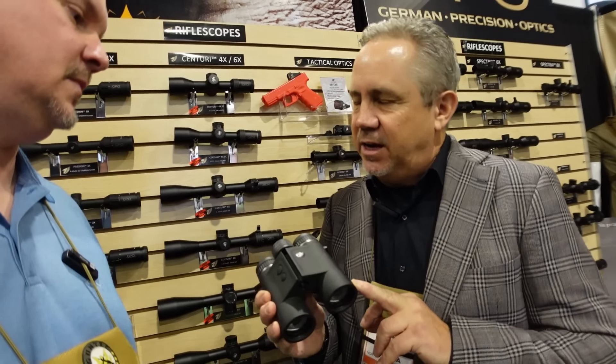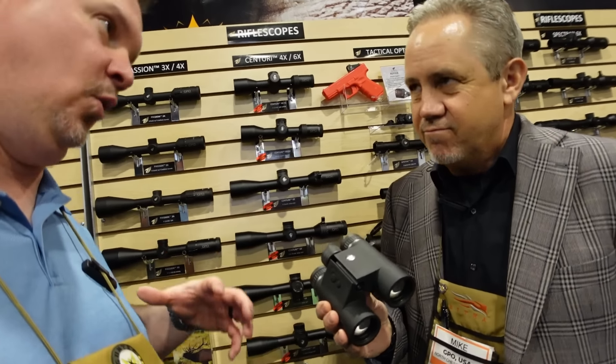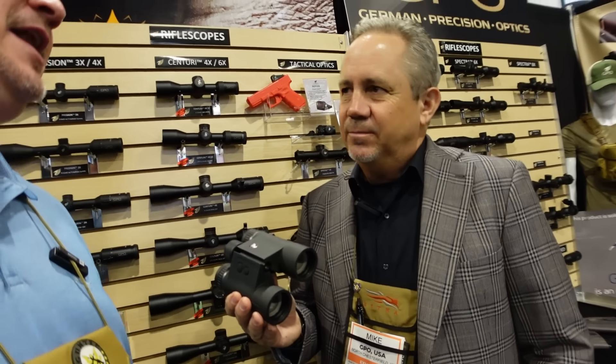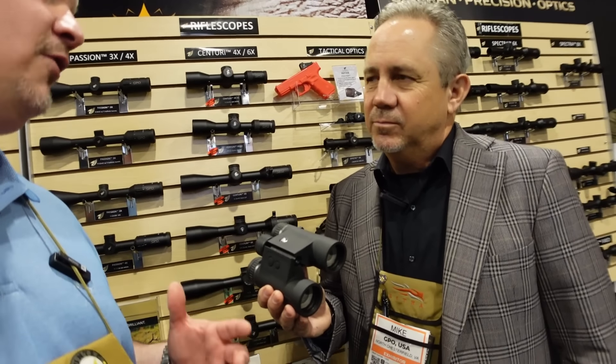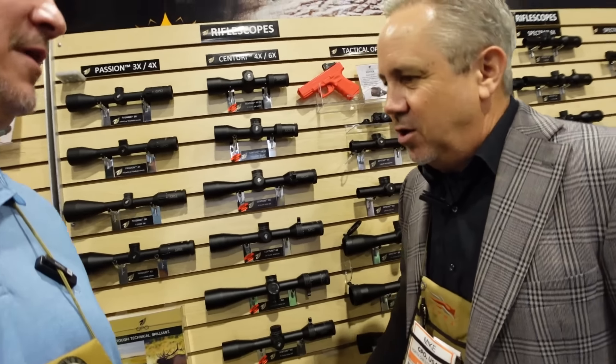Price point on the range-finding binocular is going to retail for $1,299. You're really getting two or three things in one: a ballistics tool, a range-finding tool, and a binocular. And GPO also has a full new line of rifle scopes this year — the Centuri series.